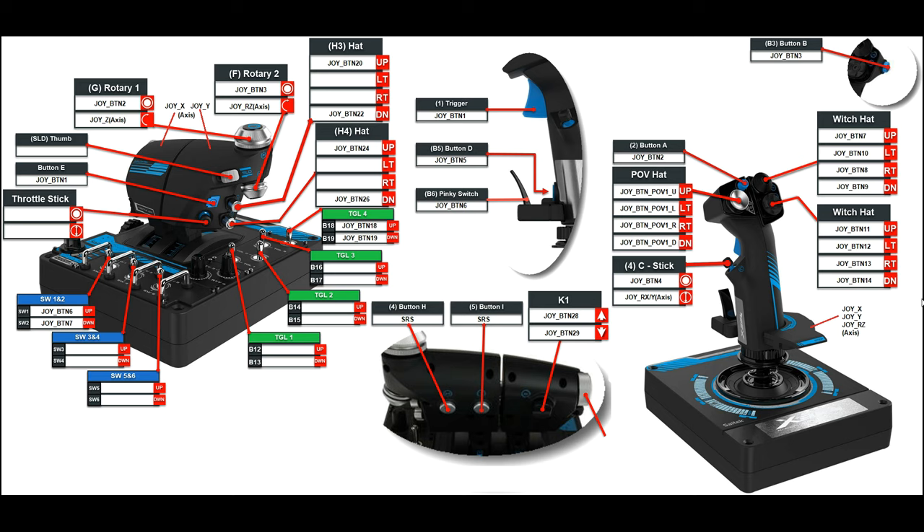Thank you to the guy whose work I've built on — I've just pinched it off someone else and added my bits. For the movements I use in DCS World, I've written the name of that particular movement as DCS World understands it. So if I were to press the up movement of this hat switch, DCS understands it as joy_btn24, and the down movement is joy_btn26.